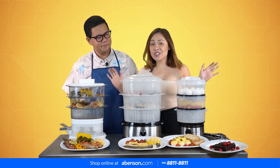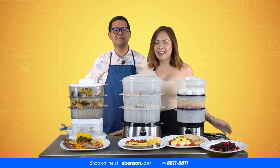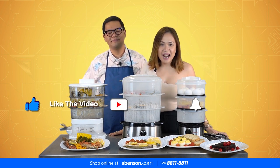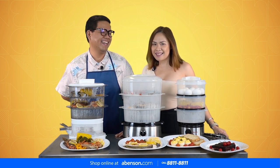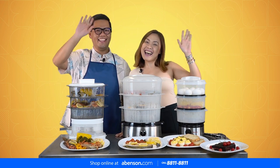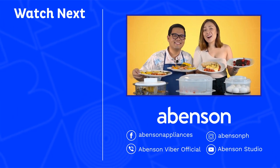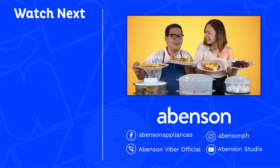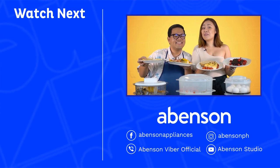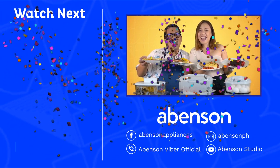Thank you for watching our video for today. I hope you like it — please like and subscribe! Shop for a food steamer at Abenson. Call our hotline 8811-8811, shop online at abenson.com, and check out our Viber community. Happy Mother's Day!